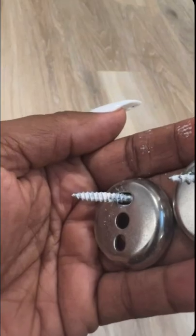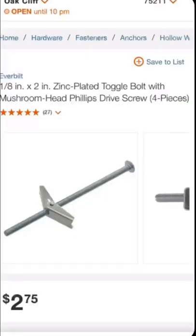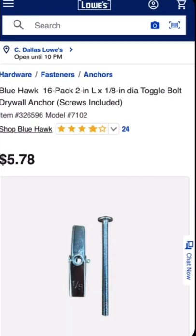My Airbnb client sent me a picture of these two cute little holes in the walls. Turns out, these drywall screws were the culprit. After running to Home Depot, I grabbed toggle bolts with anchors, specifically for drywall.